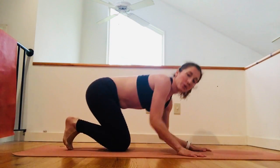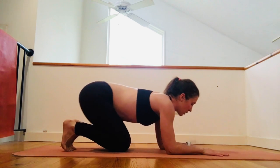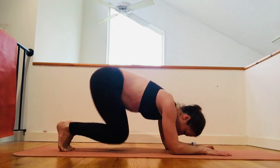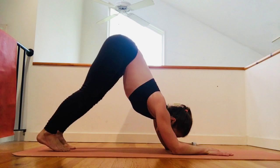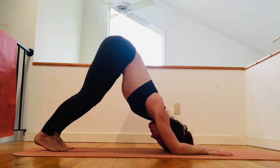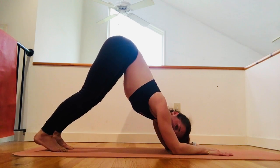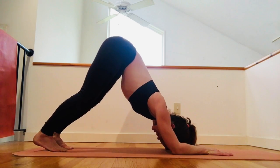First of all, the pose I want you to become really familiar with is dolphin pose. Bring your forearms to your mat, tuck your toes, straighten your legs, and come into dolphin pose. If dolphin pose is new to you, you can play with this pose for a while.